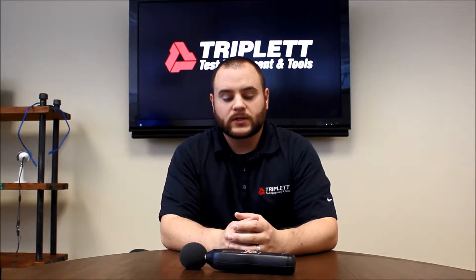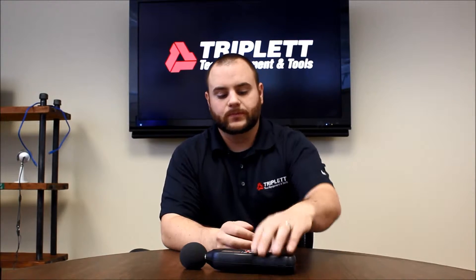Hi, I'm Nick with Triplit Test and Measurement Tools. Today I'm going to be talking about a new product from Triplit, our Sonichek Pro.